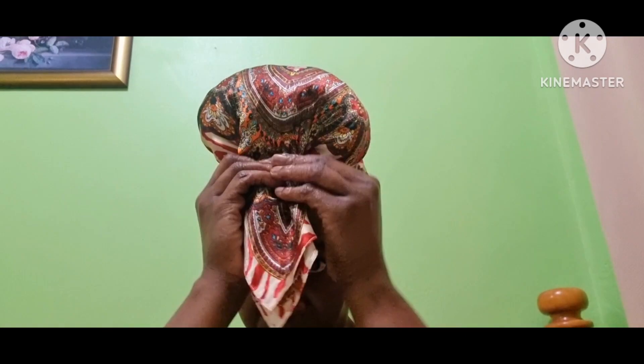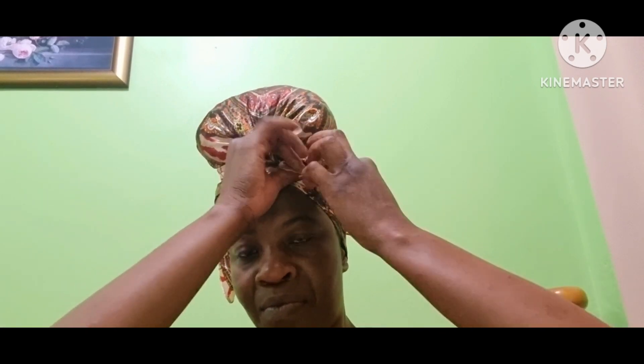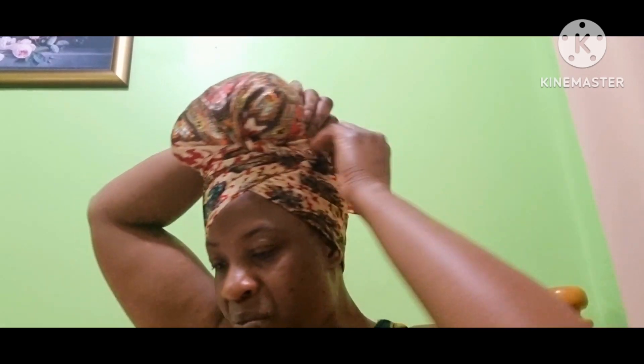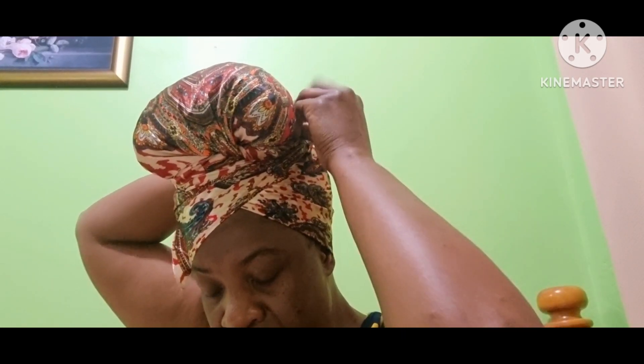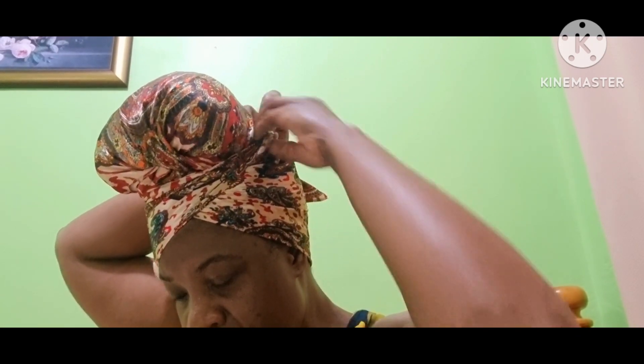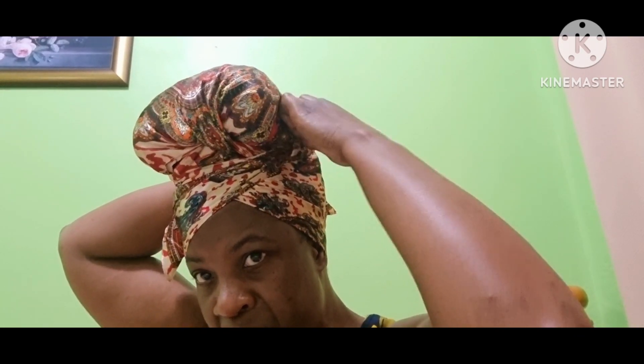I'm guiding it up again, twisting again — but you do not have to twist, you could just gather. What you're going to do is tuck it into the scarf itself that you tied around your head. You tuck it in, and that's the trick of this — it's just a whole bunch of tucks.